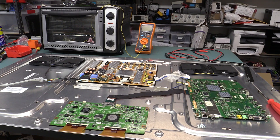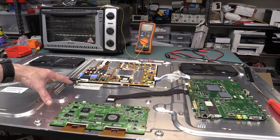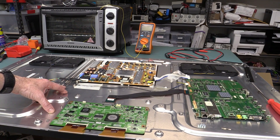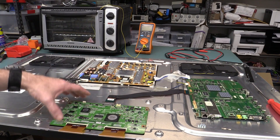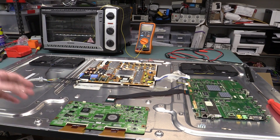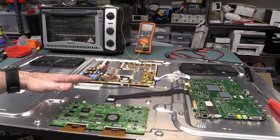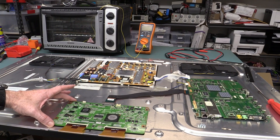As you saw in a previous video - I'll link it below - where I tried to repair this 46-inch Samsung LCD TV I got in the dumpster, and I successfully reflowed the T-Con processor board in my reflow oven. No problems whatsoever; unfortunately it didn't fix the fault, but I didn't actually damage the board at all.